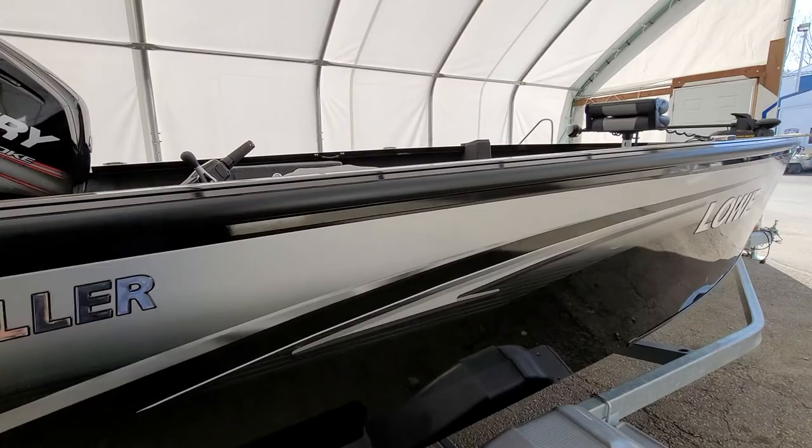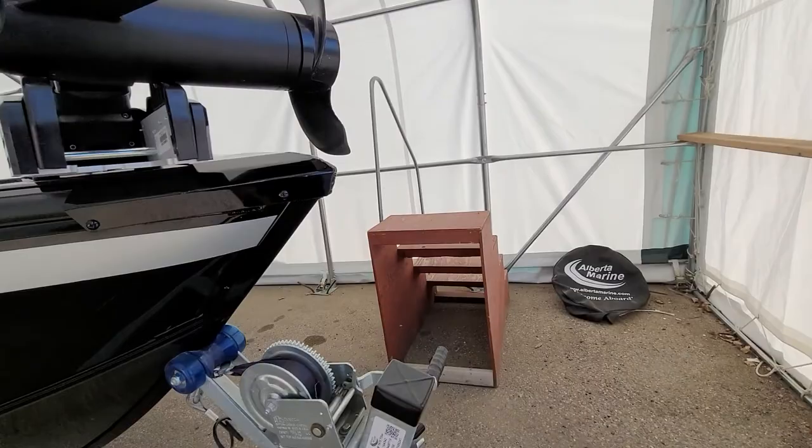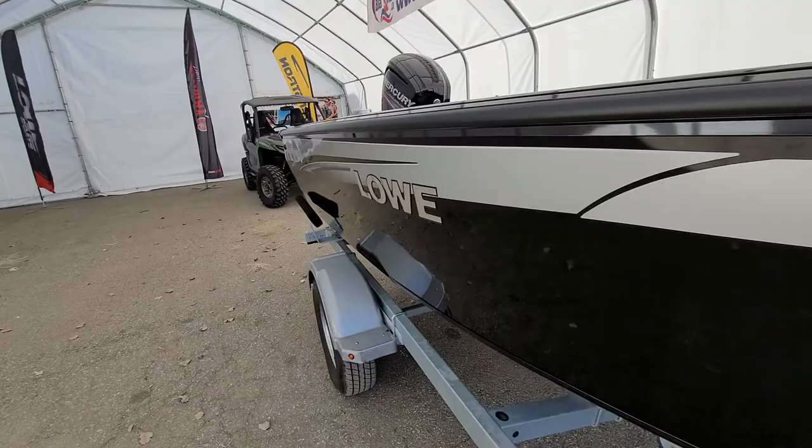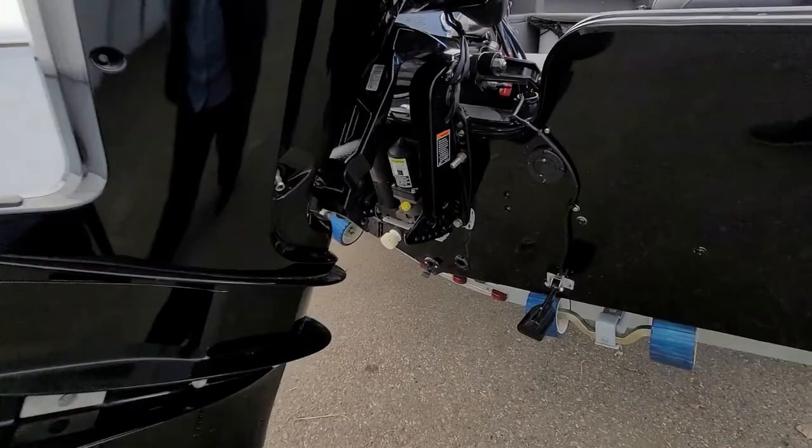You're almost set and ready to go. I really do appreciate the business, Joe — it's been a pleasure dealing with you. If you have any questions, give me a call and if I don't have the answer, I will find it for you. One more very important thing — put that plug in. Don't boat without it, or you'll find out fast how much water it'll take on.